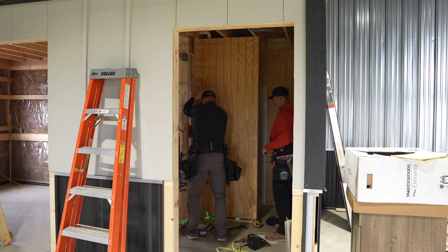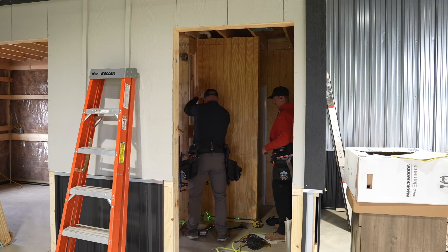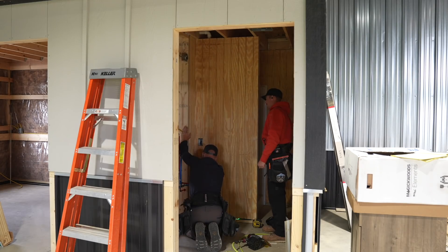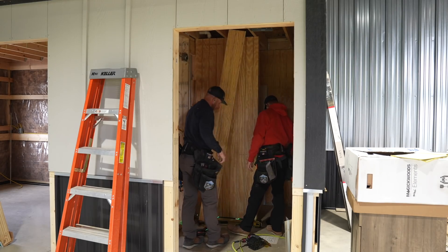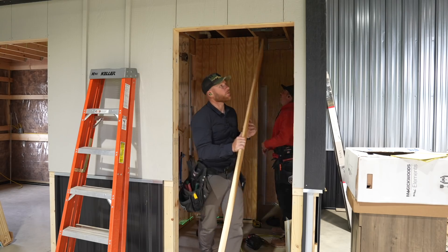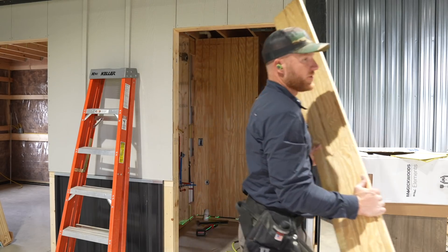Why is it not going in there? Fricking nail - fricking nail, dude. I think that's it. So we'll have to just transfer that. All right, what's the measurement to the center of the next stud?